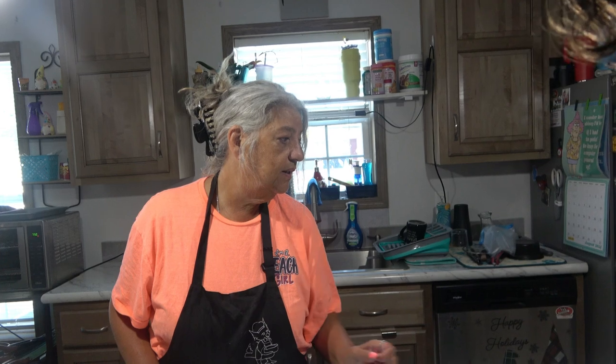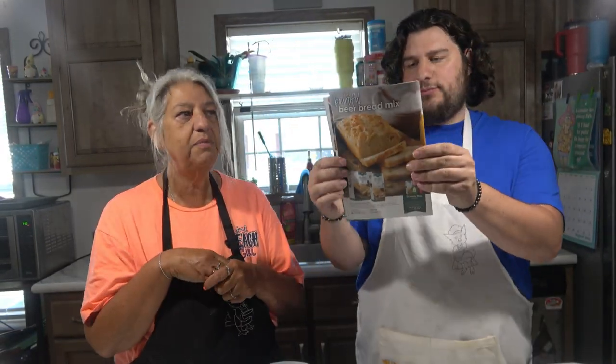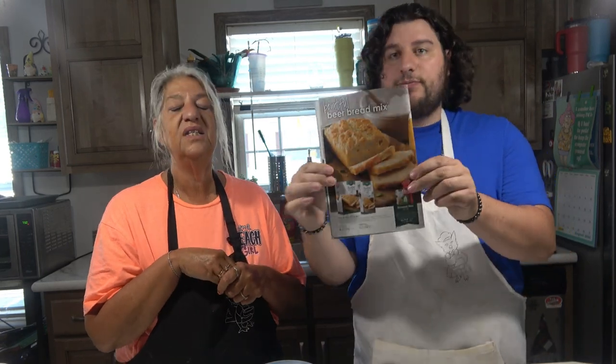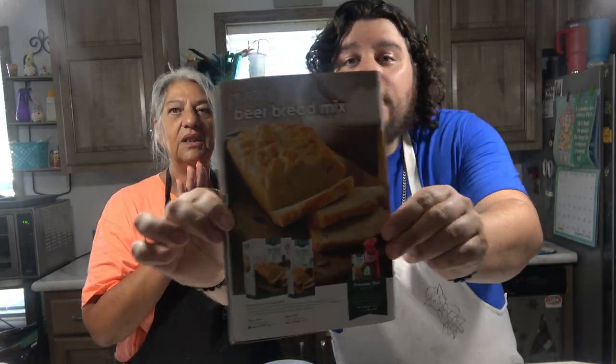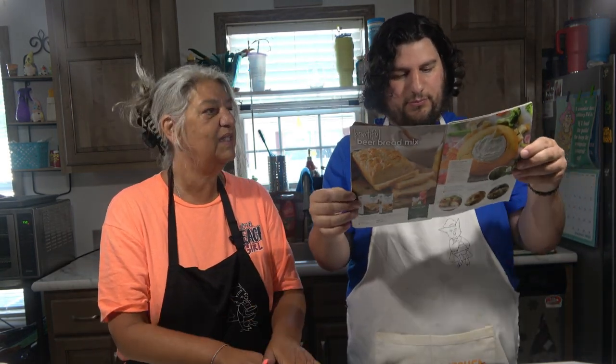There is one thing — Tastefully Simple has been around for quite a while, and there is something here I think is delicious. It's called Bountiful Beer Bread Mix. Oh my God, it is so good — it's a beer bread. You don't have to make it with beer, but you can. That you would have to try. Again, you'd have to contact us at Zublow's Kitchen, and the link will be in the description below for the Tastefully Simple stuff, because you can't buy this in stores.